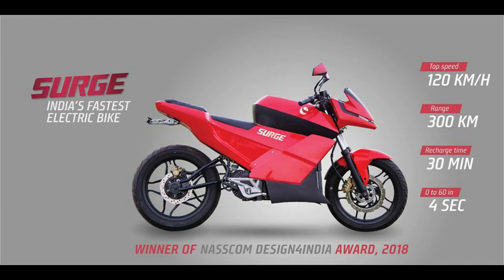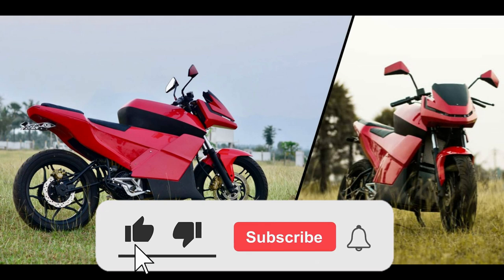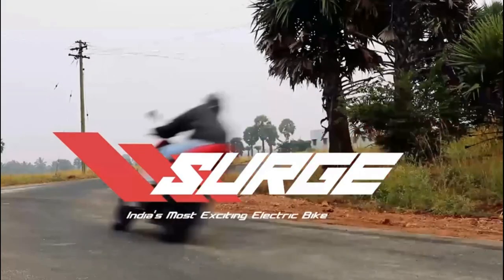Hello everyone. We are going to talk about an electric bike here. If you want to subscribe to our channel, click the red color box and subscribe. Click the bell icon and click all options. Let's talk about the entire gear and electric bike.